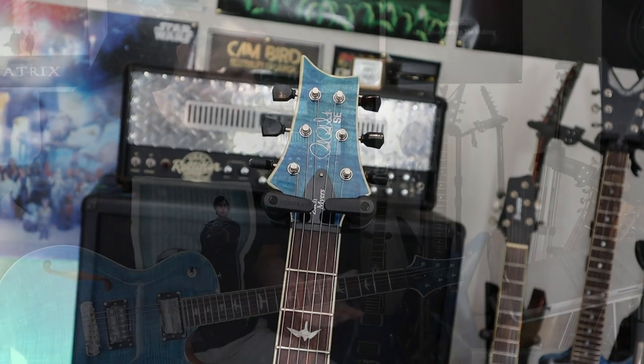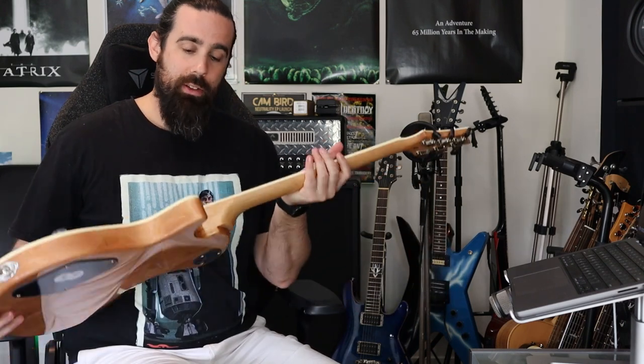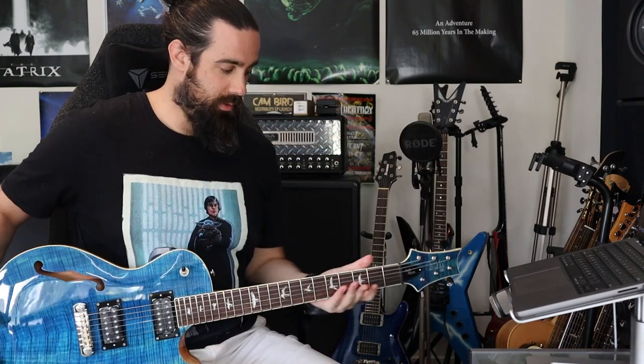As always, the PRS necks are fantastic. The fretwork is always amazing straight out of the box with this one with zero adjustment at all. We have some lovely features on the back with a set neck design and almost a natural finish on the neck that, given I'm a guy that likes to move around the neck a little bit, is quite comfortable to play and isn't really sticky or anything, which I appreciate on a guitar like this.